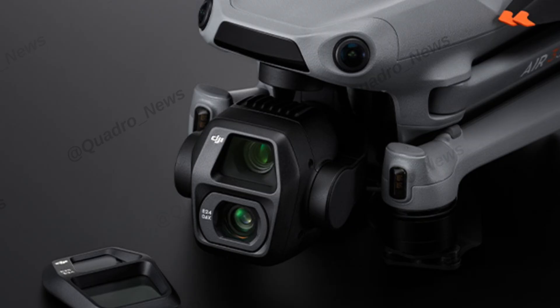Looking at the specs, I believe it's going to have the same body and build shape as the Air 3. It's also expected to have a LiDAR sensor as part of the omnidirectional sensing system — the Air 3 already has 360 omnidirectional sensors, so adding LiDAR should make that a lot better.